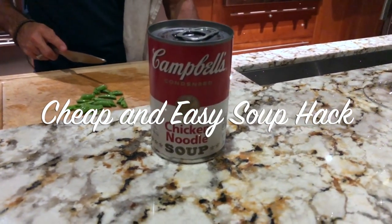This is a soup hack. If you are one of those people who says, oh I make all of my soups from scratch because there is nothing that beats something that's been simmering in the pot for eight to ten hours, just move along. This video is not for you.